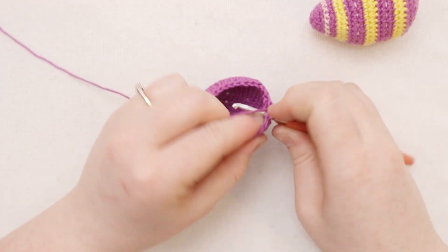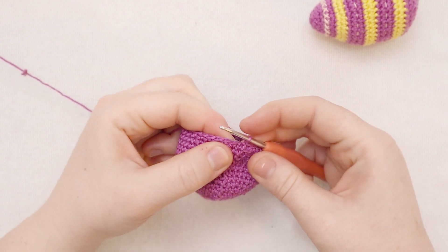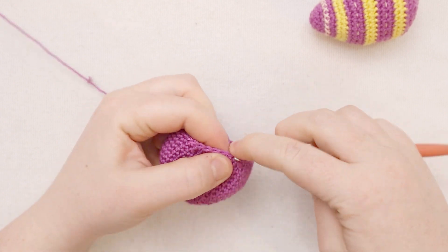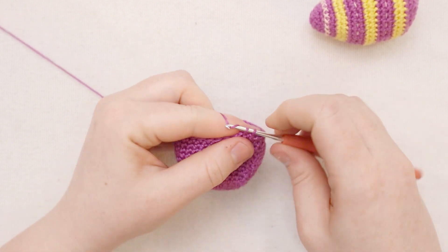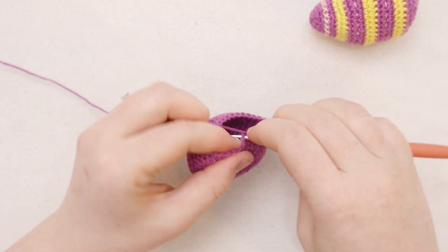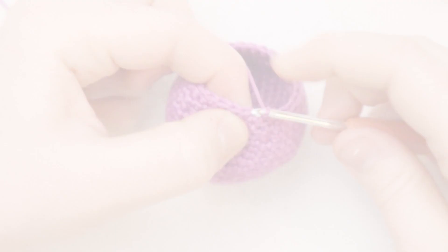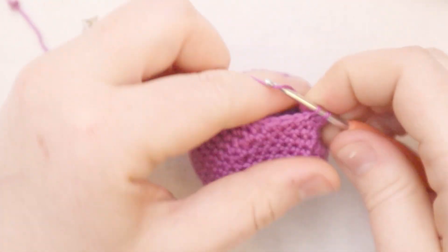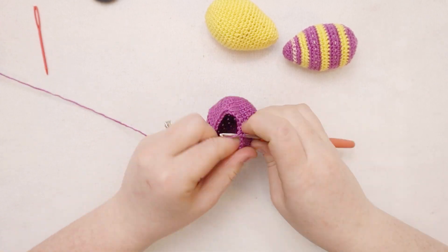For round number 16, start with a chain one and put one single crochet in each stitch all the way around. For round number 17, start with a chain one, then single crochet into the first five stitches, single crochet two together, single crochet into the next five stitches, then single crochet two together - the exact same repeat all the way around. For rounds 18 and 19, just a round of single crochet all the way around.